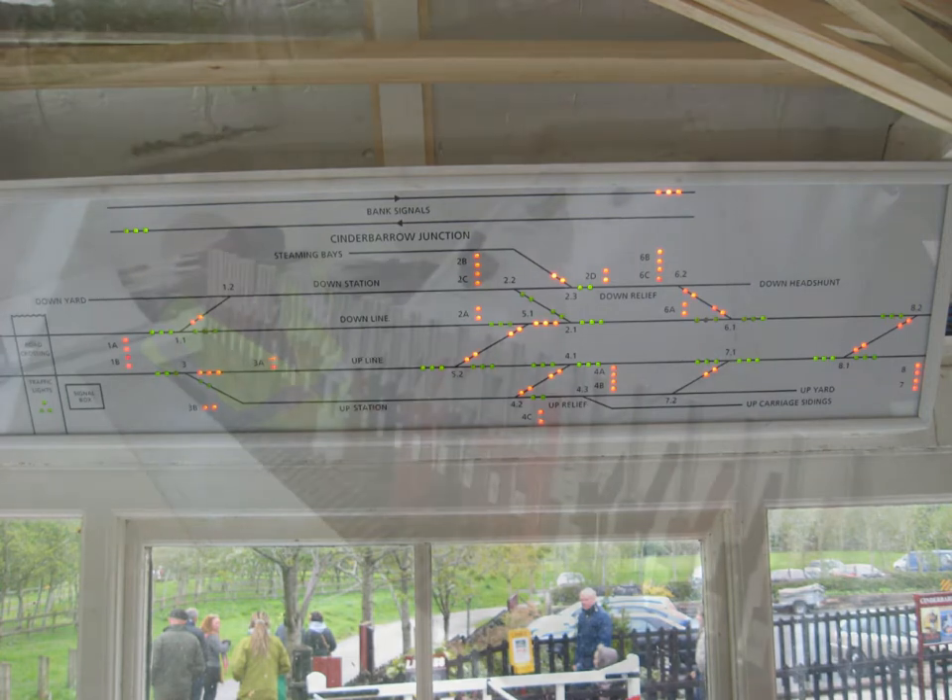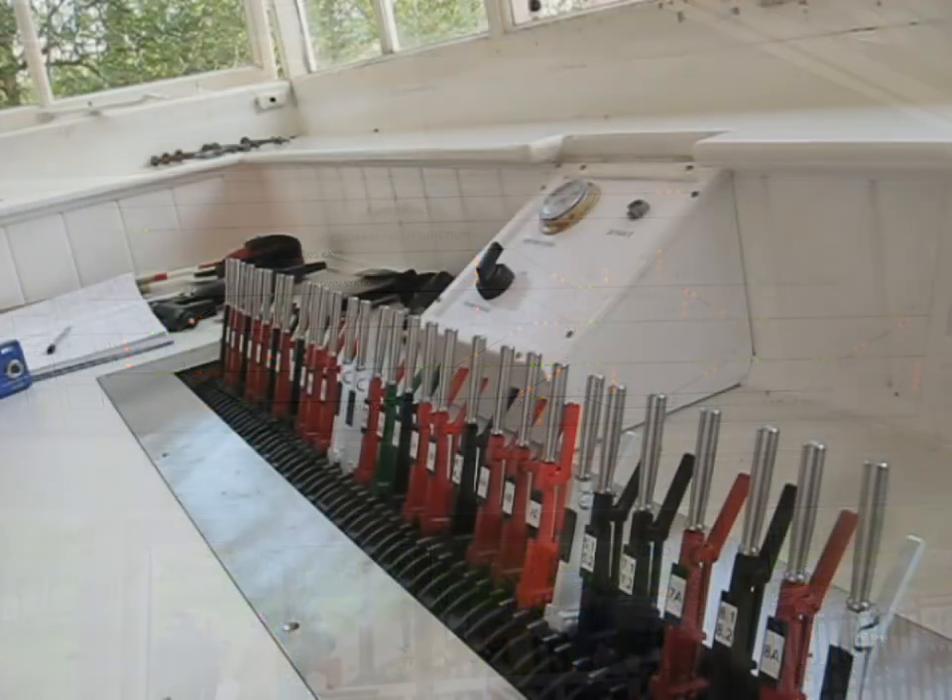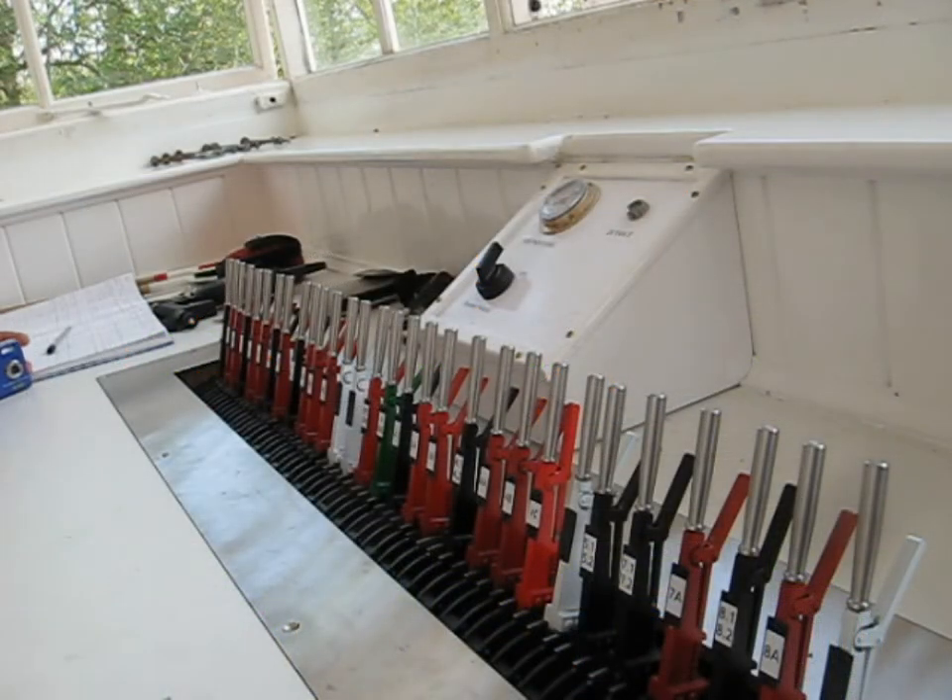When all the levers are in the forward position they are set for the main line, but it's only when the lever is pulled back that it is set for a siding or a station.